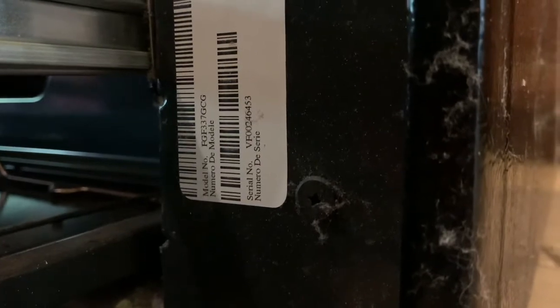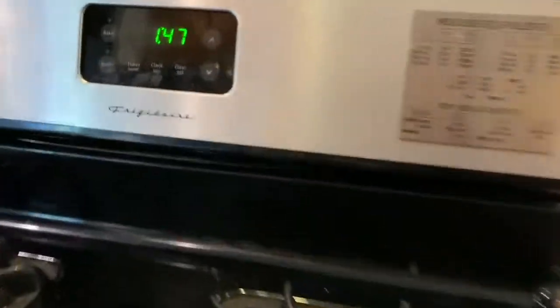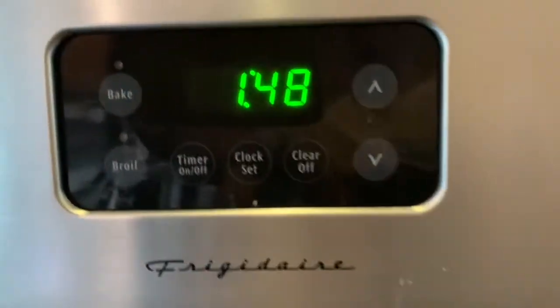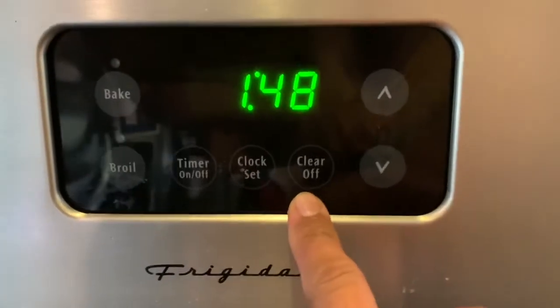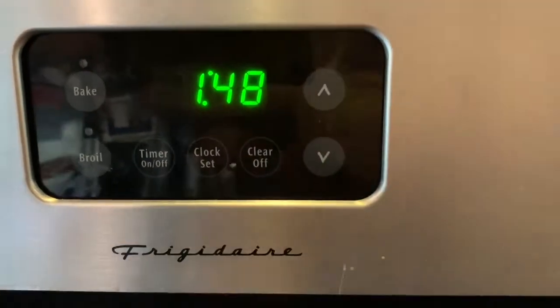A week before Thanksgiving, this Frigidaire oven, model number FGF337GCG, would not work. I've replaced the pilot before and the coil before, but this time it wasn't just not heating inside — these buttons weren't working. The clear off was working, but nothing else was working.